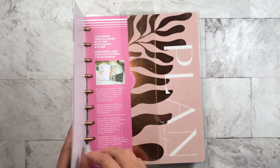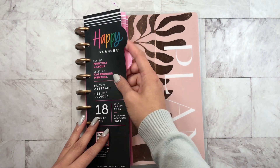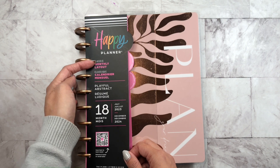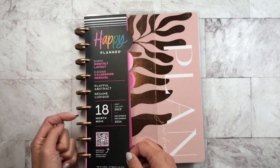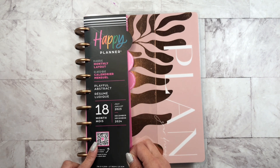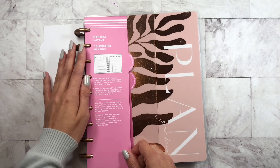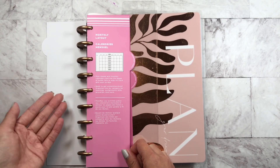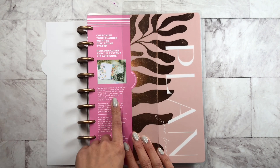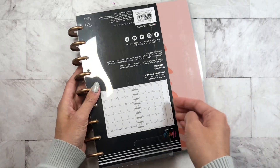I kind of like this because you don't get those little sticky dots, and this kind of gives you an overview. So Happy Planner monthly layout classic Playful Abstract, which is the theme, 18 months. There's a QR code that you can use which takes you to the Happy Planner website. The next tab is the layout tab — it gives you an overview of what the monthly is. And this last one is customized, so you'll be able to customize your planner.